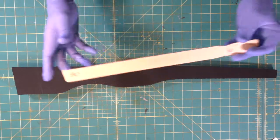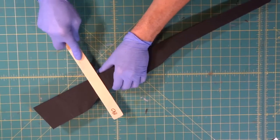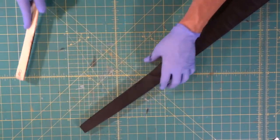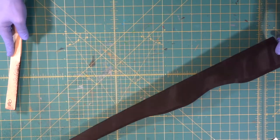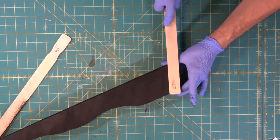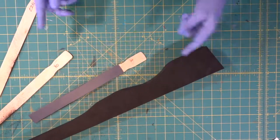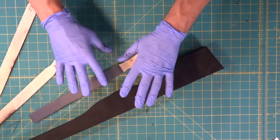Now we're going to come in with our sanding sticks. We'll start with the 80 grit and take off a lot of these band saw marks, which is really easy to do — just come in like that, getting it totally smooth, taking all the band saw marks off. Now we're going to do this side. Then we come in with our 220 to smooth it out a little bit, and one more hit with the 320. As you can tell, this is a mess everywhere between the band saw and the sanding sticks.